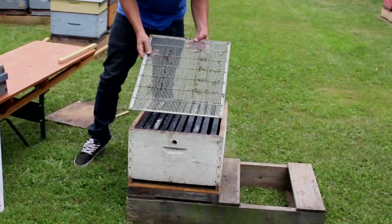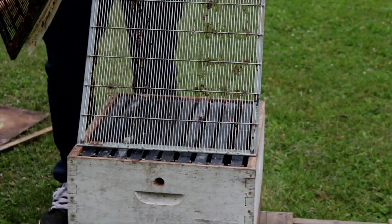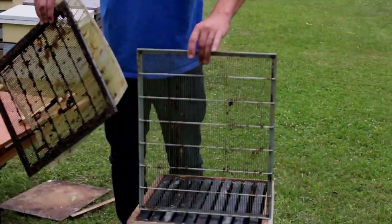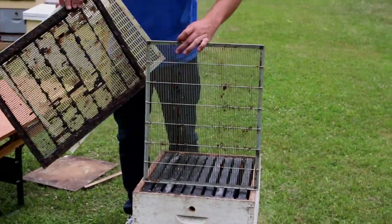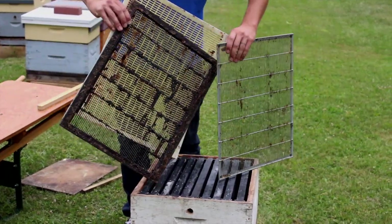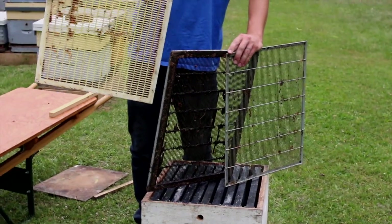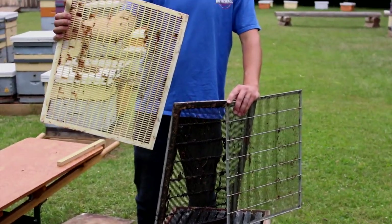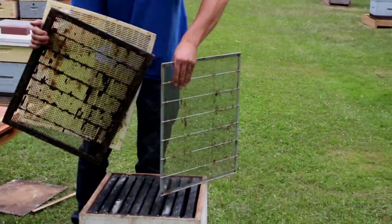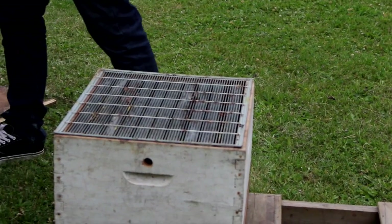On top of that, a piece of equipment we use is called a queen excluder, and they come in a variety of sorts. There's just the metal-bound queen excluder, then the wood-bound queen excluder — metal in the middle but with a wood binding — and thirdly, we have a plastic queen excluder, which is solely made out of plastic. We here use the metal queen excluder, so we'll just set that on there.